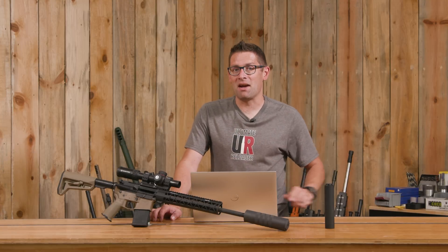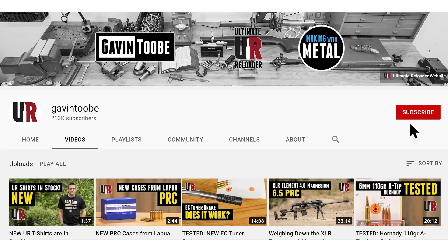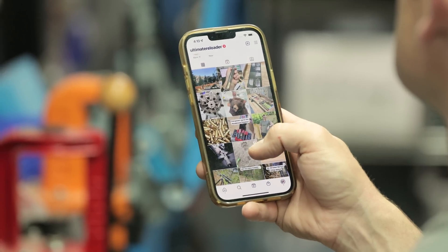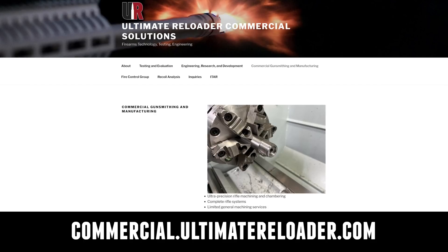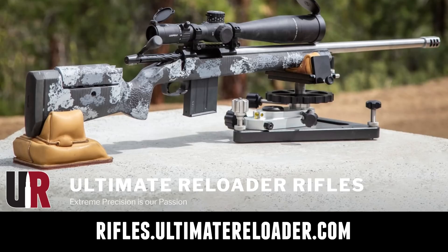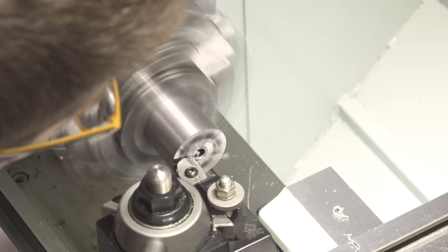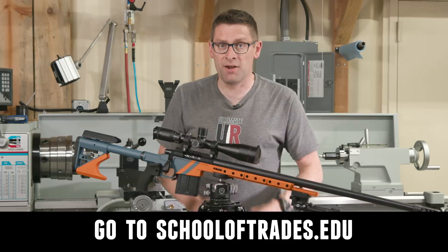That concludes this video — I hope you enjoyed it. Don't forget to like and subscribe. We're also on Facebook, YouTube, Rumble — where we've got unrestricted content — and Instagram. Ultimate Reloader has a commercial solutions division serving law enforcement, the military, and the gun industry, with capabilities including recoil testing, trigger profiling, and more. For custom rifles or gunsmithing services, go to rifles.ultimatereloader.com. To learn gunsmithing including building custom rifles and Cerakote, check out the Colorado School of Trades at schooloftrades.edu. Thanks for watching.